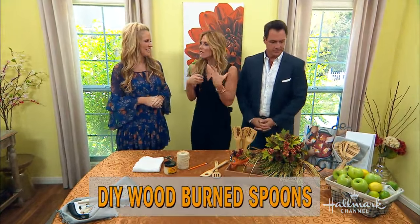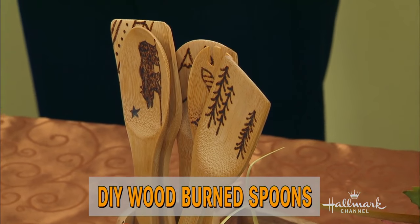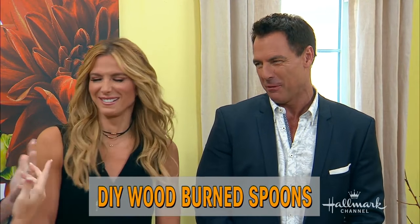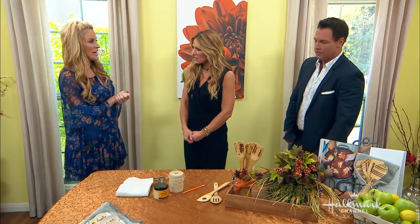She is showing us how to take our everyday utensils and give them a little personal touch. You're burning spoons, but burning them in a different way — with a little burning tool, not leaving them in the pan. It actually takes a little bit of skill, but it's really, really easy and fun to do.